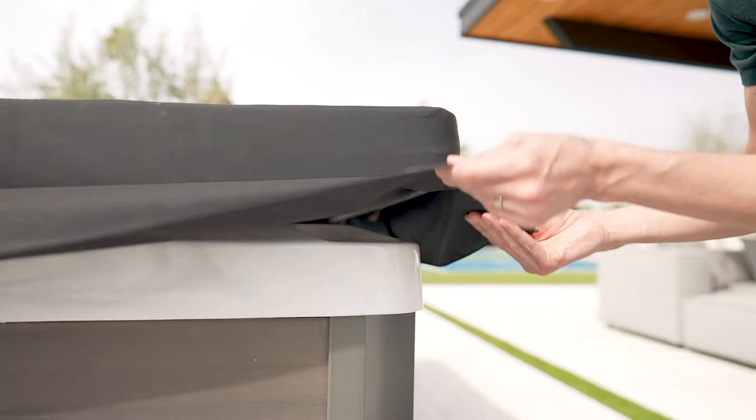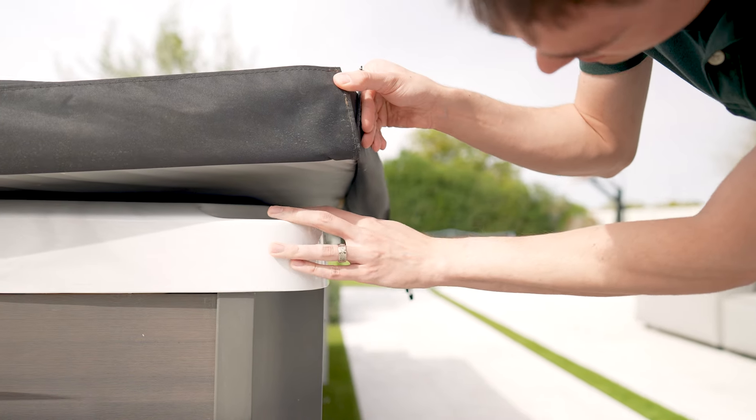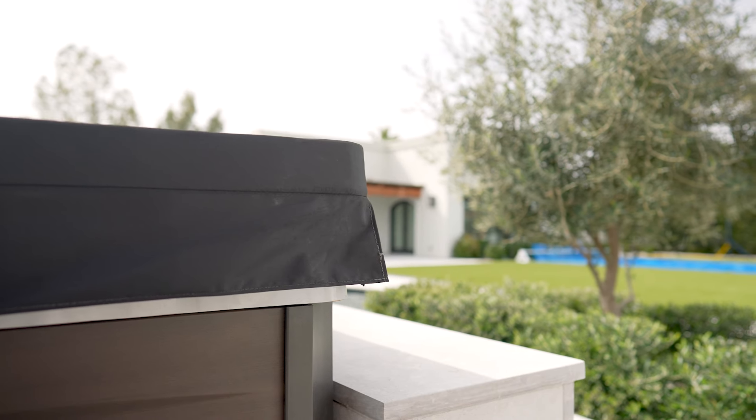When it comes to hot tub covers, size and fit is everything. A cover that's too small lets heat and water vapor escape, leading to frequent refills, increased energy costs, and even UV damage and fading. On the flip side, a cover that's too big isn't any better — it can create a soggy, leaky mess around the hot tub and increases the risk of damage from storms, animals, and general wear and tear.